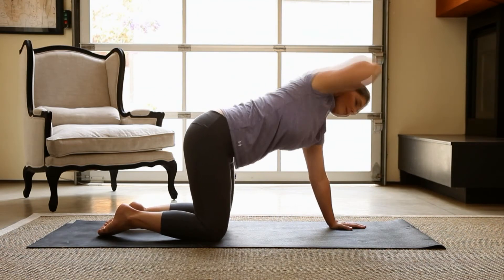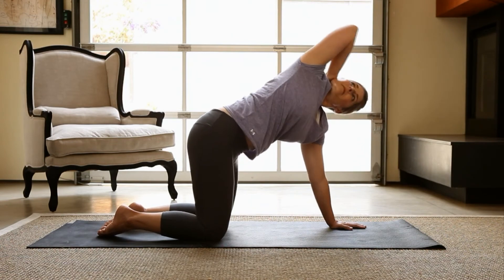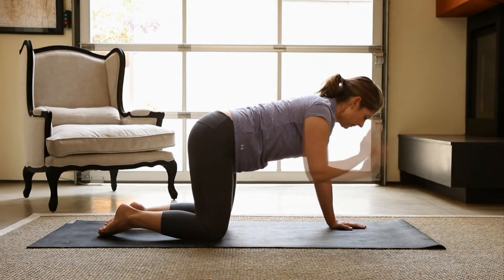Hold for 30 seconds and repeat on the opposite side. Each time you twist your elbow to the sky, try to go just a little further to increase the stretch.